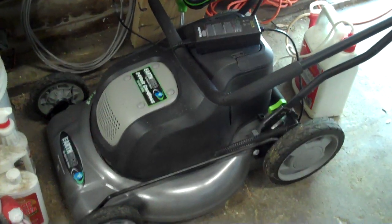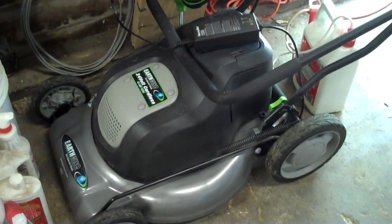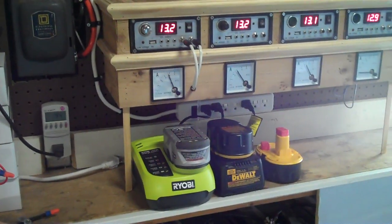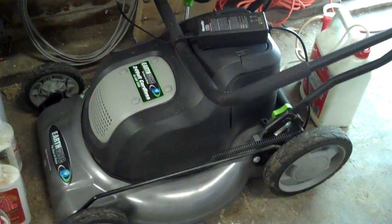A lot of people say, well, when you charge up your battery you're using grid power and they burn coal to produce electricity. Well here I'm producing my own electricity from the sun and the wind, so that makes me 100% green. I'm pretty proud of that — that's most impressive.